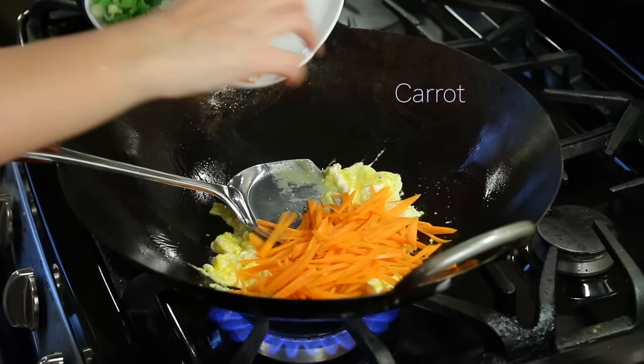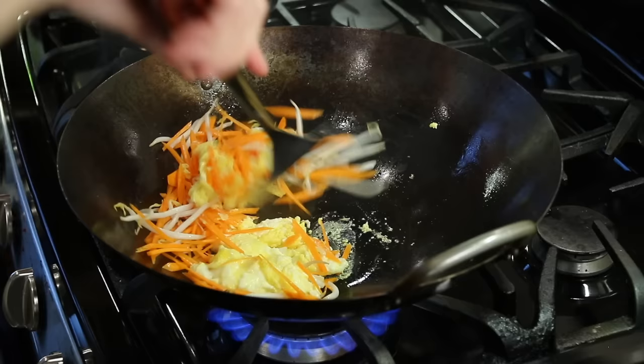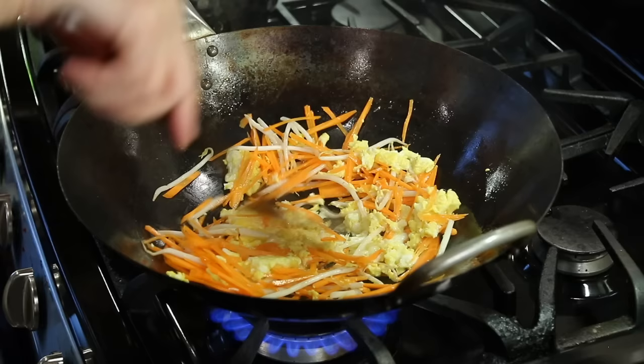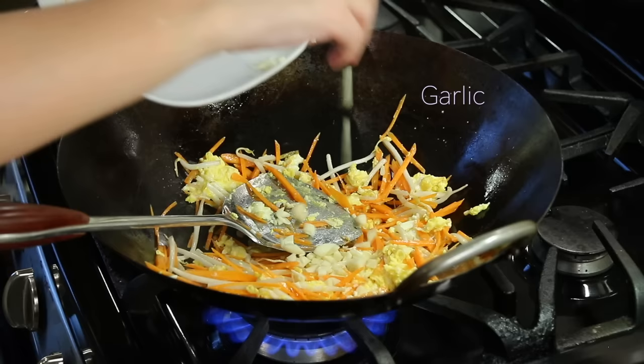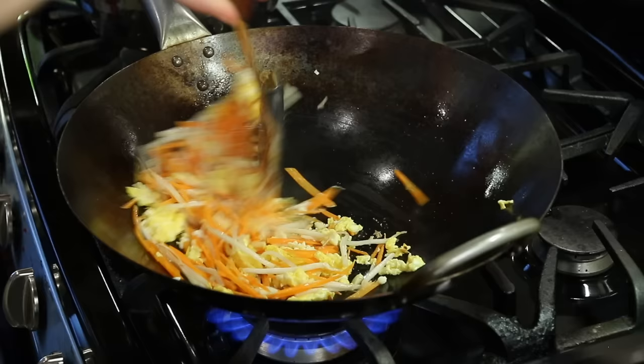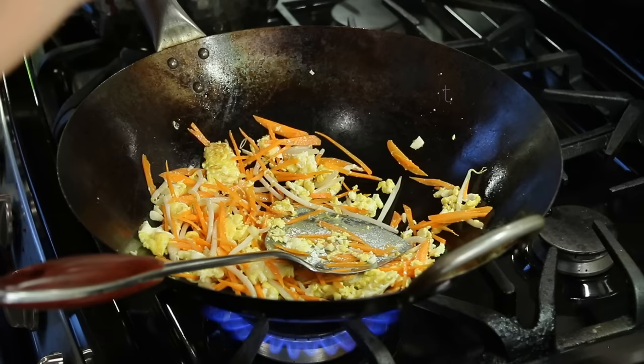Now add our carrots, some bean sprouts, and a little bit of salt.